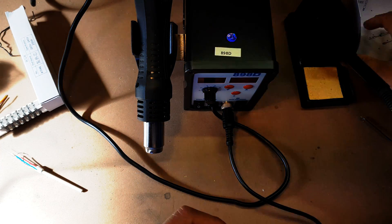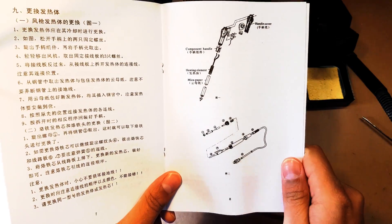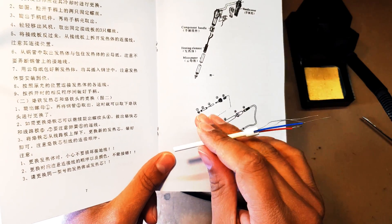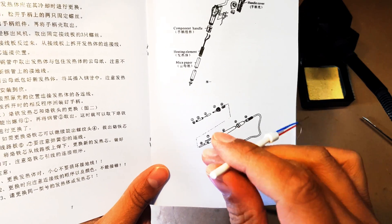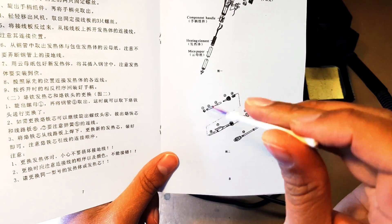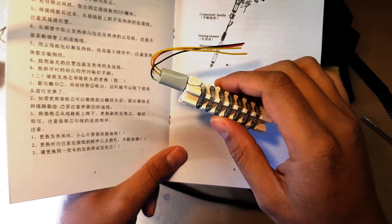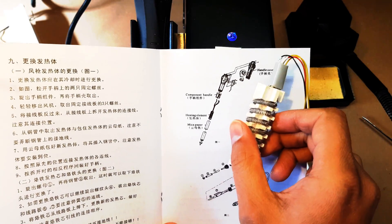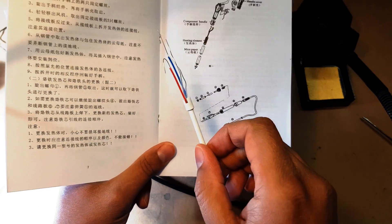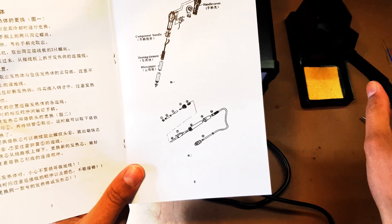Only until I read the instruction manual — RTFM, you can look that up — did I understand what these were. It explains that these are replacement parts: one's for the soldering iron, and when we opened the soldering iron we saw something — looks like some kind of hard material to transfer heat. Please leave a comment below if you know what that is. This secondary heating element seems to be for the heat gun, and this one is for the solder, so I'm guessing it's going to break and I'll have to replace it.